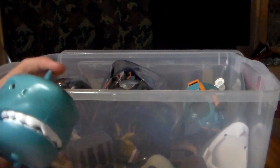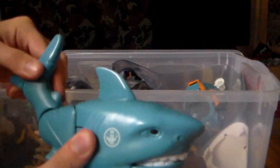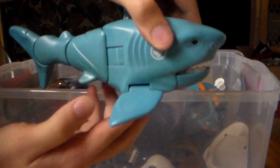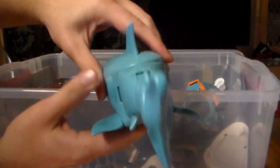Alright guys, so the first thing I'm going to pull out here is the Imaginext Shark. It's an awesome blue little shark from Imaginext and his tail goes up and down like that. If you push or spin the wheels on the bottom, his tail moves back and forth. That's pretty cool.